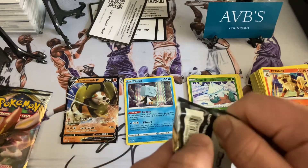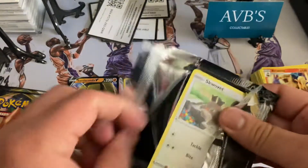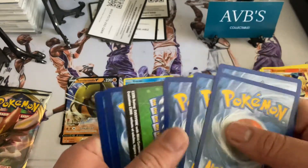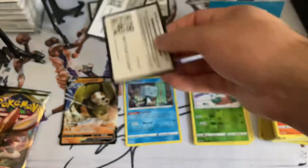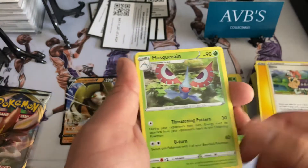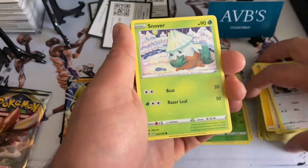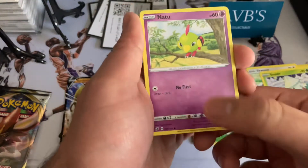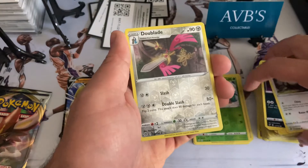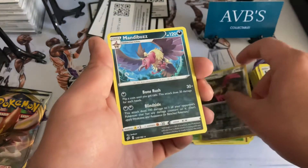We're running a little low on the reverse hollows, so let's turn things around here. One, two, three, four — got that yellow energy. Sonia, Marshadow, Hattrene — let's go with it — Snover, Natu, Trevenant, Pidove, Dublade, and a Mandibuzz.